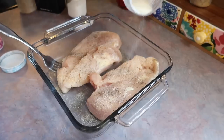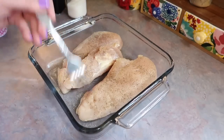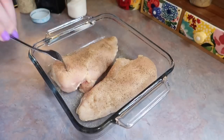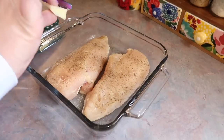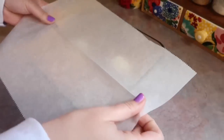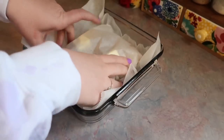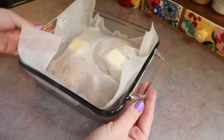I recently came across a new-to-me method on Pinterest for baking chicken, and I've loved the results. You just top the chicken breast with a small pat of butter, then wrap a piece of parchment paper around it to really seal in the juices. Bake at 400 degrees for 30 minutes.